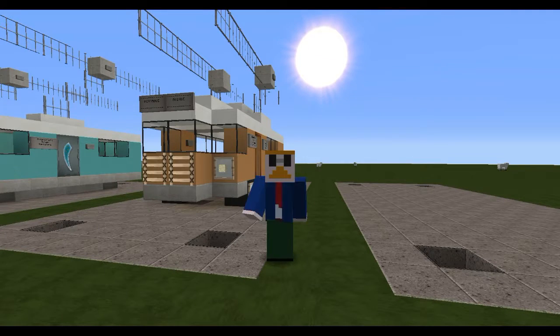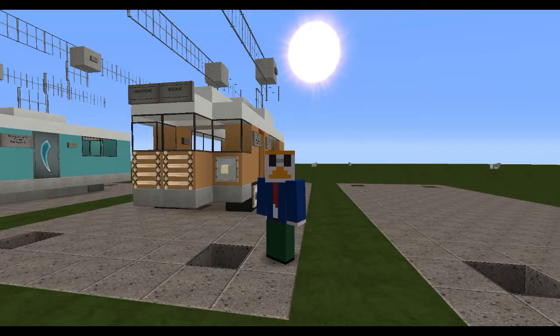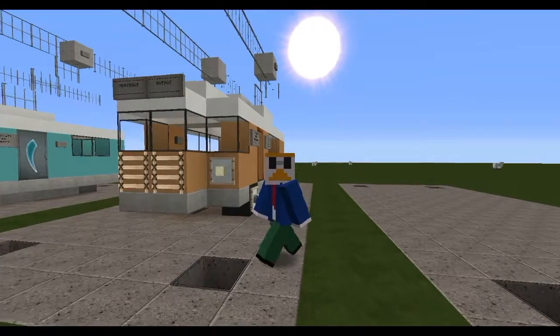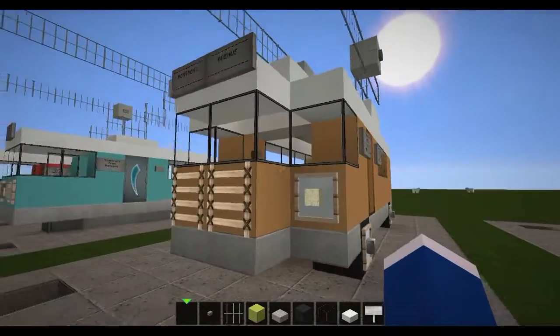Hello there everyone, it's the Great Gizmodo and today I'm continuing my Minecraft vehicle tutorial series by building this bus here.